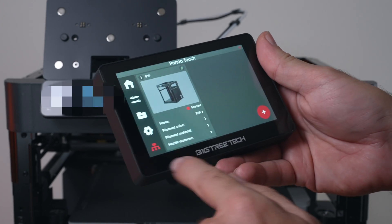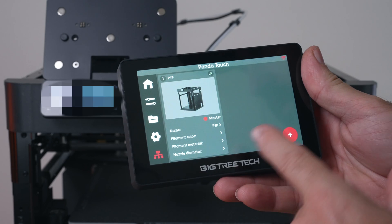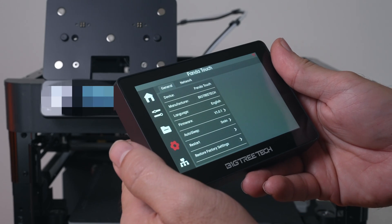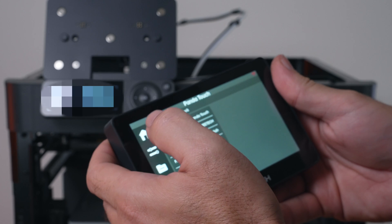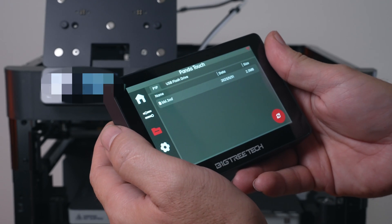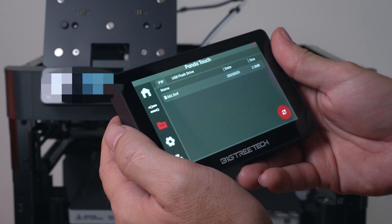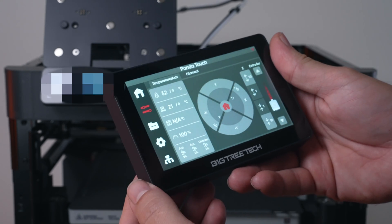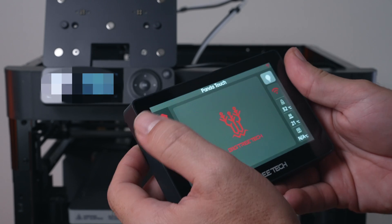Here's the multi-printer connection area — we've only got one printer connected but you can add more. It is a little disappointing that there are no brightness controls; hopefully a firmware update will bring that. We can see a file section and basic printer controls.